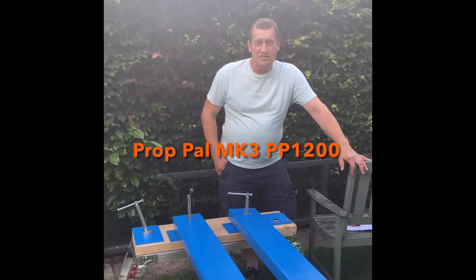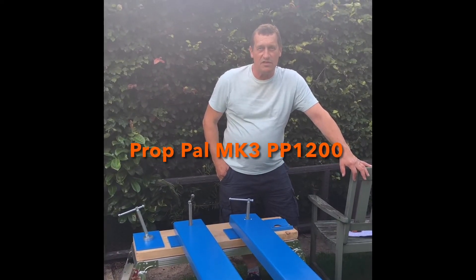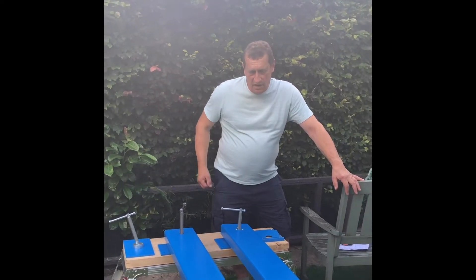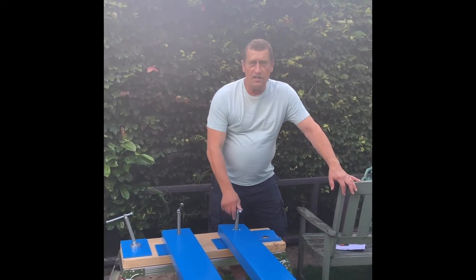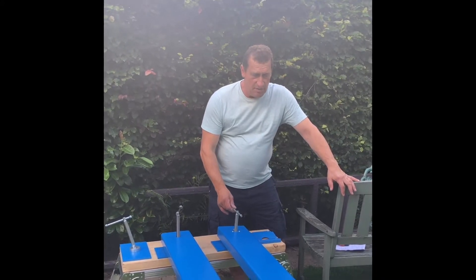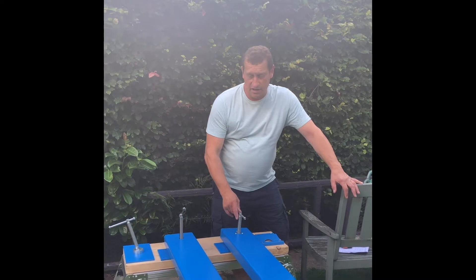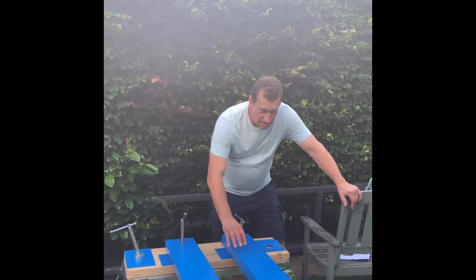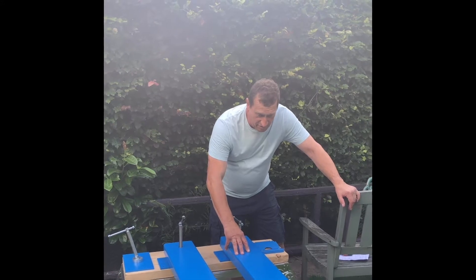Hi, I'm Steve Cheshire, Managing Director and Inventor of Propel, and I'm doing this video to showcase the new version of Propel, the PP1200 Mark III. We've got the old version here, the Mark II, and the Mark III, the current model.